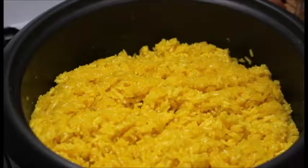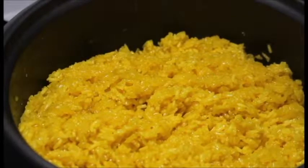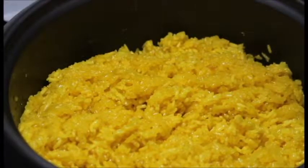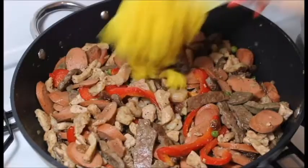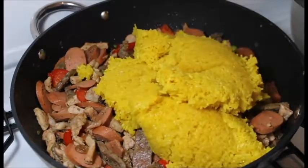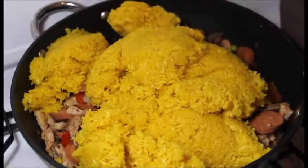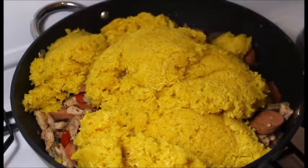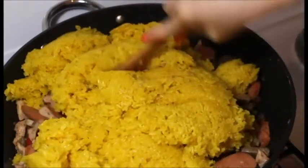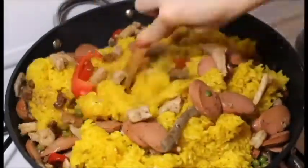So mga palangga, ito na yung ating glutinous rice — luto na siya. So ang gagawin natin is itatransfer natin siya doon sa ating ginisang mga ingredients. And then mga palangga, imimix lang natin siya.